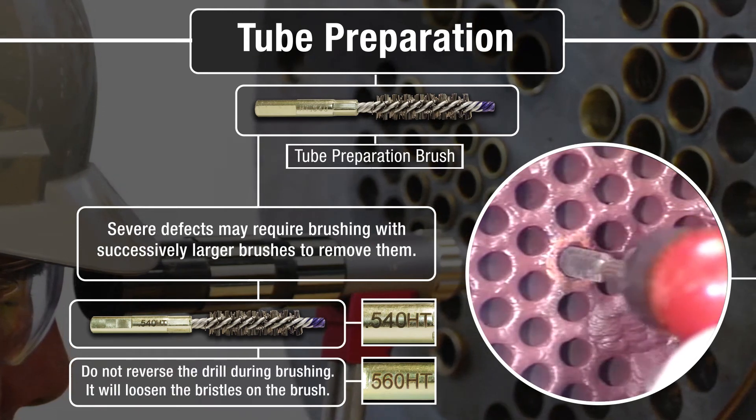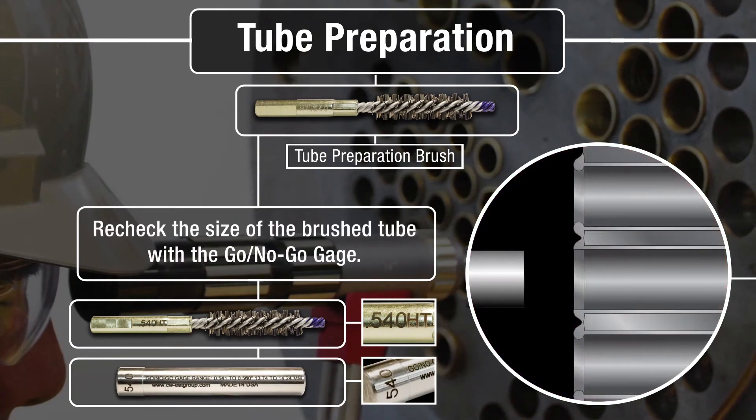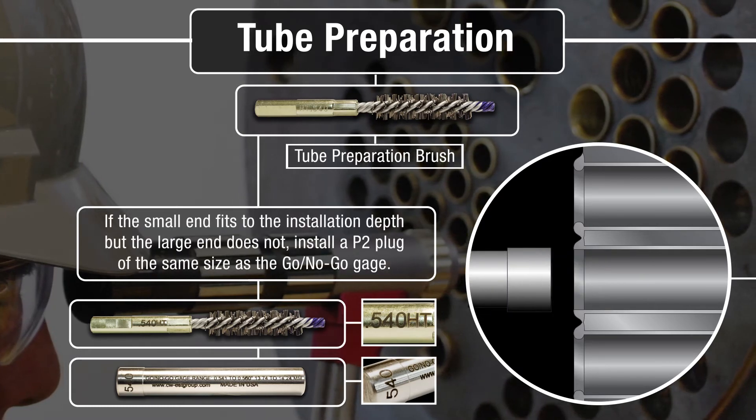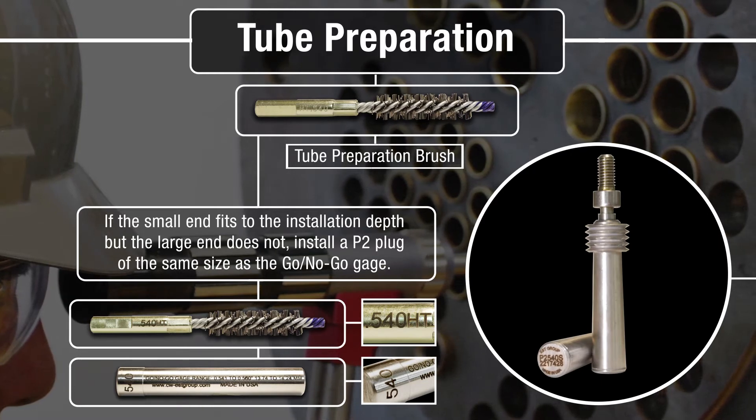Reversing the drill to remove a brush may loosen the bristles. Recheck the size of the brushed tube with the gauge. If the small end fits to the installation depth but the large end does not, install a P2 plug of the same size as the gauge.